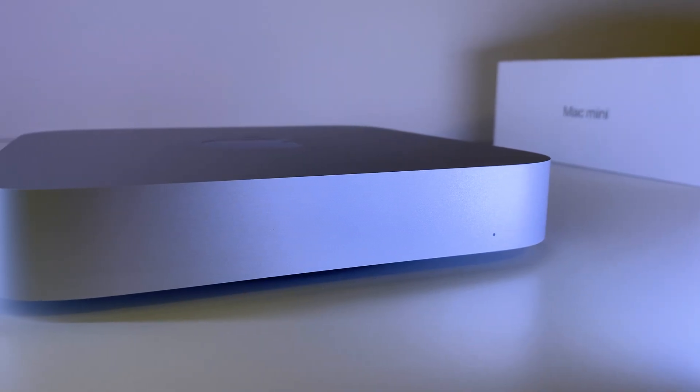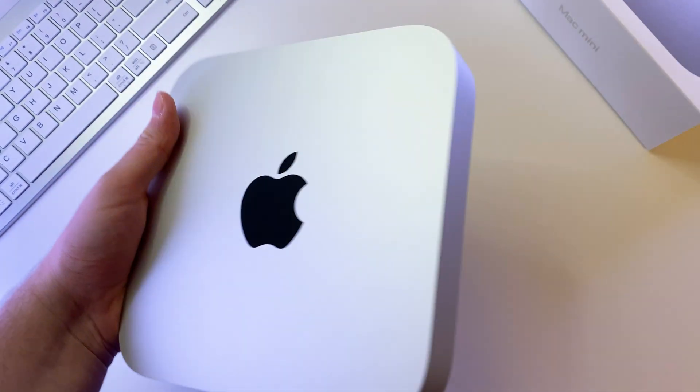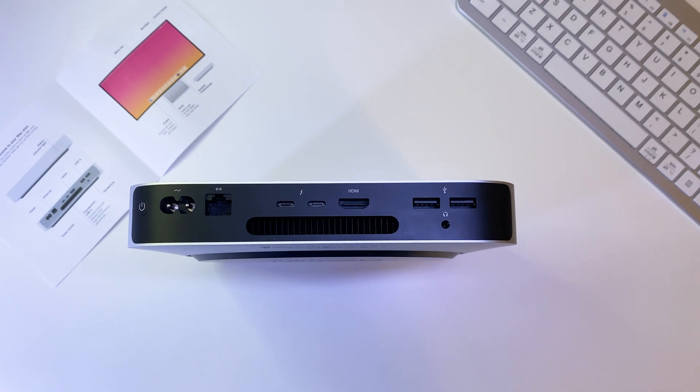In the box we have only the Mac Mini itself with an AC power cord. It has a nice small and minimalist aluminum case, with all ports on the back.